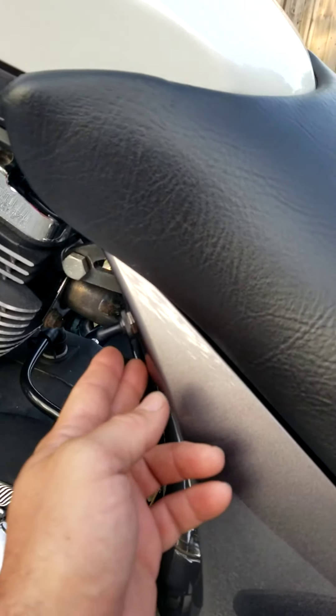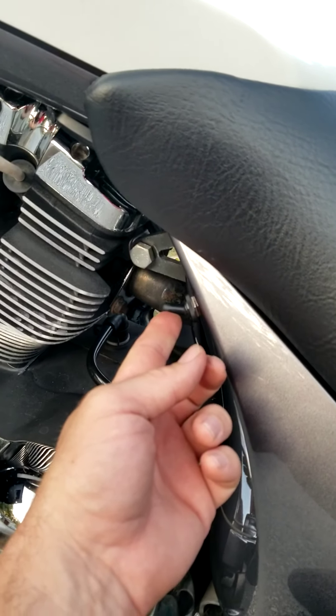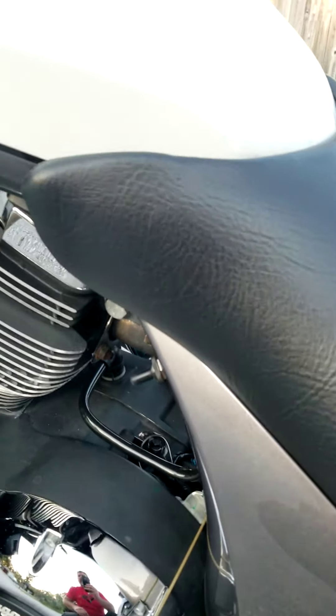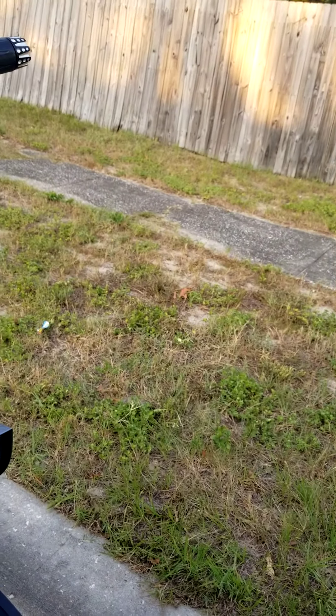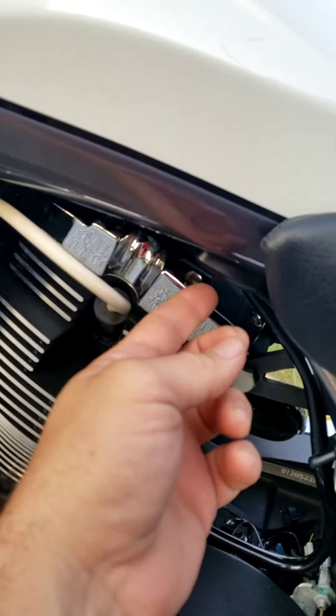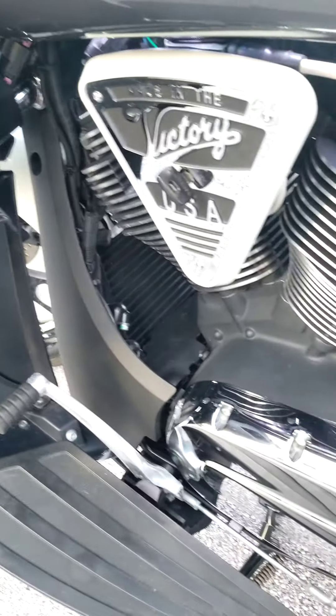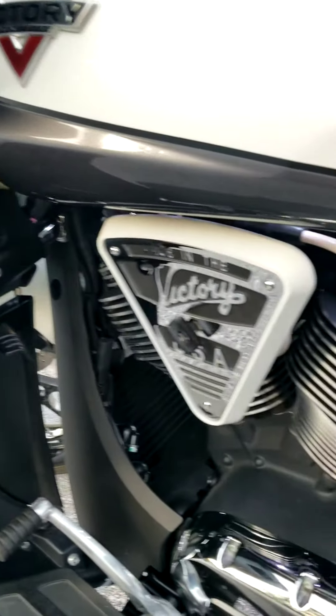It has an air compressor — comes up pretty quick. There's a switch for the lights right here. I'll do a video tonight; it lights up pretty good.